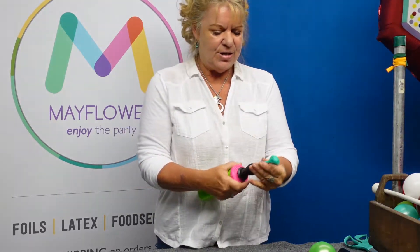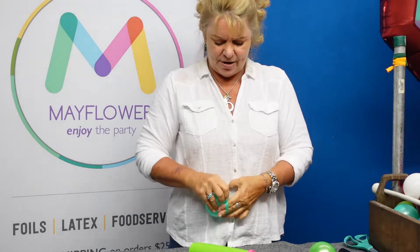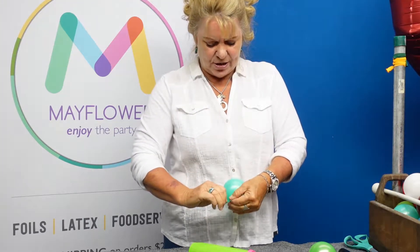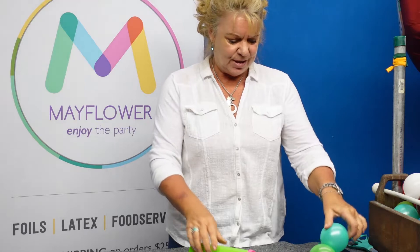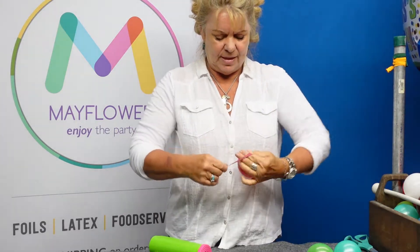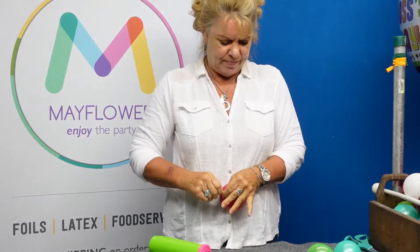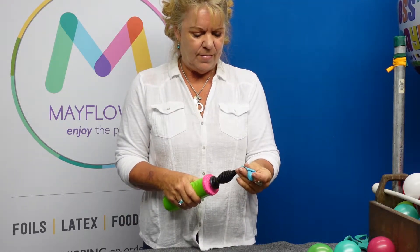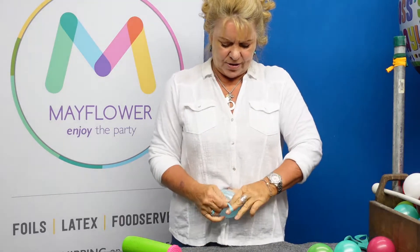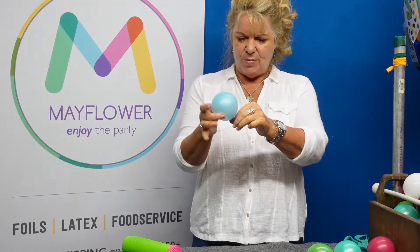So let me show you that again. I'm just going to pump it up so that it's just round, then take the neck pretty tight around the balloon, and when you're tying the knot, just force that knot to the base of the balloon so that it becomes a little ball. You're going to want to blow up 20 balloons and have them all as a little round ball with a tail on them.